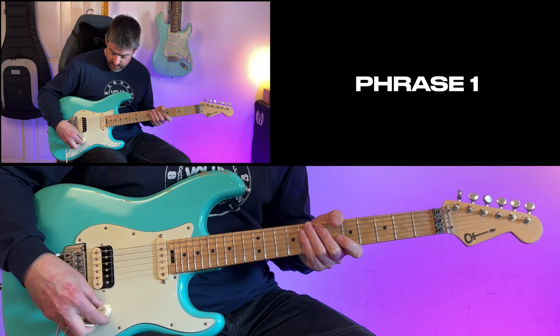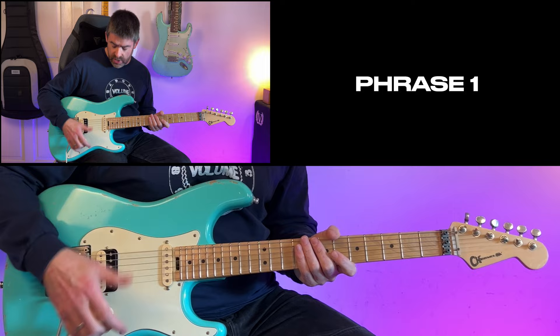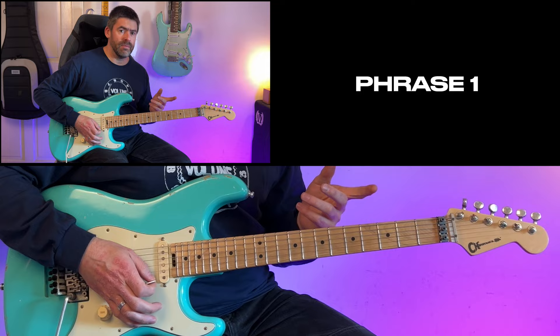This solo's in E minor, and what Adrian Smith is kicking off with here is a bit more of a subdued kind of feel compared to the rest of the track. You can almost think of the solo as being two halves. I would roll back the volume on the guitar a little bit here so you get less gain — it's not a clean sound, but it's not quite as full on as you get to the second half of the solo.